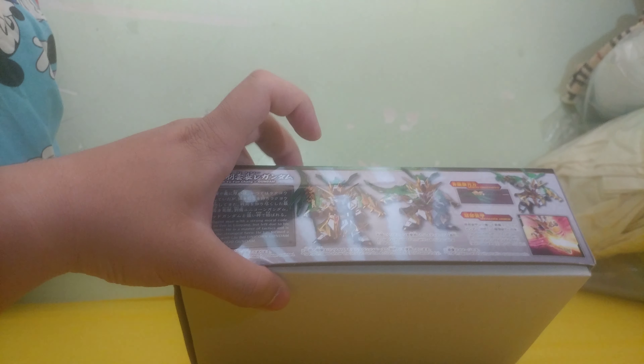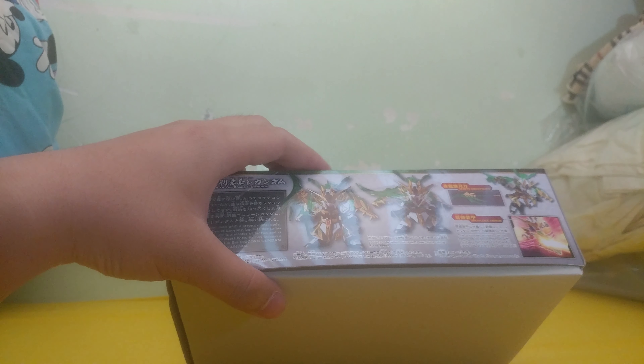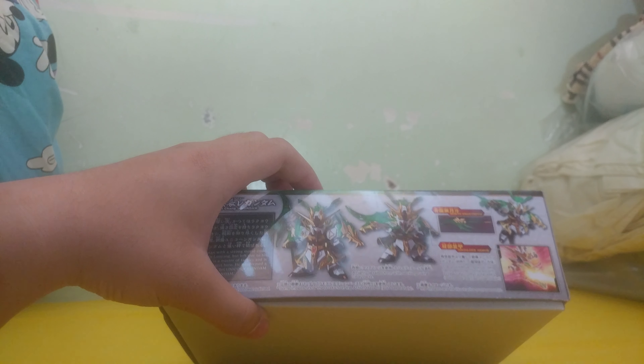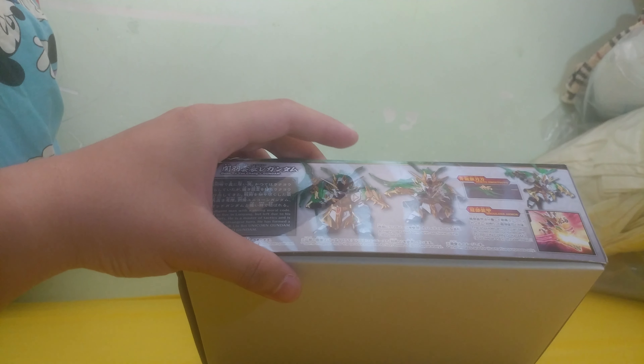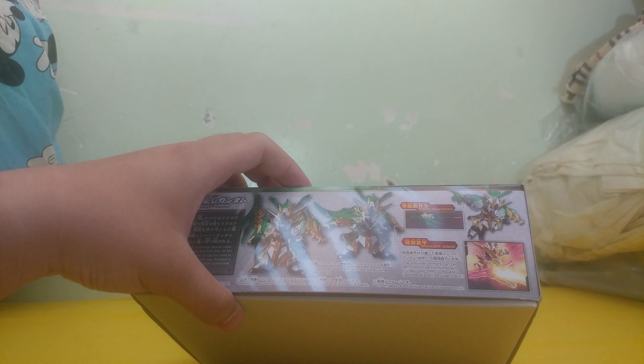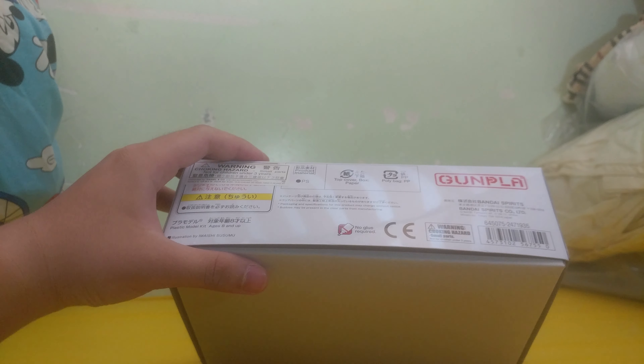I really cannot compare this to the Double Zeta, partly because I forgot what that looks like, and also because it's still based on the Universal Century kits. You have the signature beard, and Guan Yu is known for having a red face — probably because he's always drunk. Ancient Chinese, especially the higher-ups, loved their alcohol.